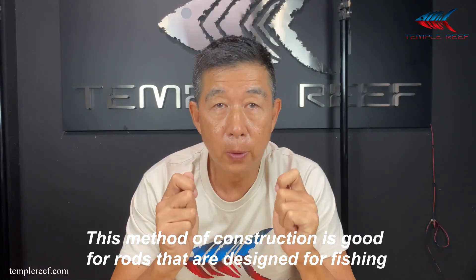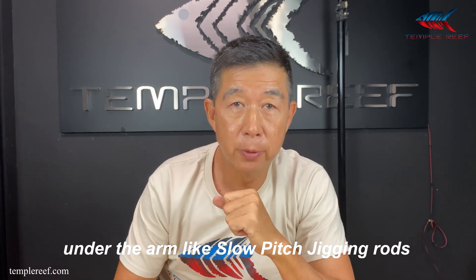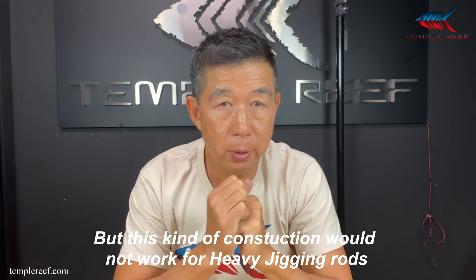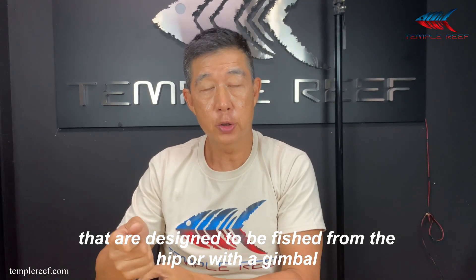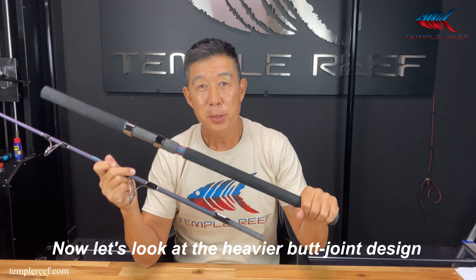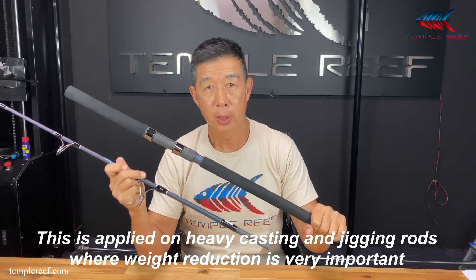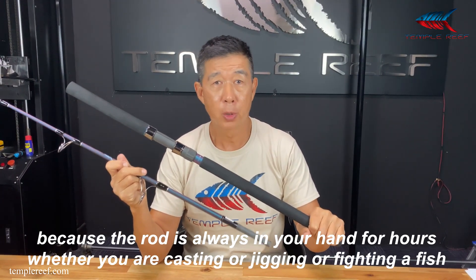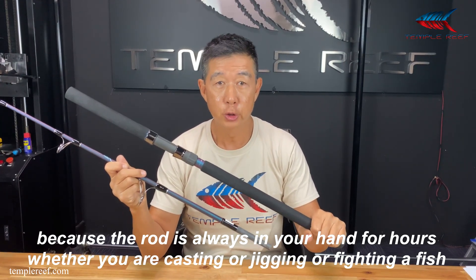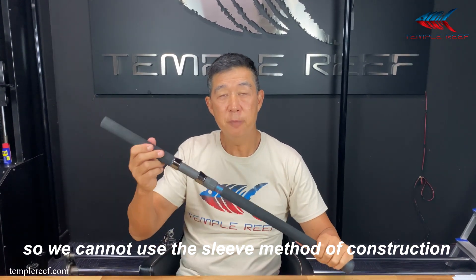This method of construction is good for rods that are designed to be fished from under the arm, like slow-pitch jigging rods. They generally do not require much strength in the butt. But this method of construction will not work for heavy jigging rods that are designed to be fished from the hip or from a gimbal. The butt section of these rods needs to be strong, so we cannot use the sleeve method of construction.